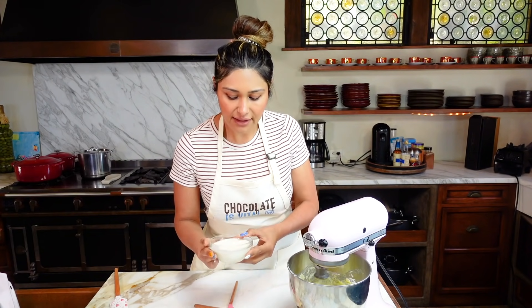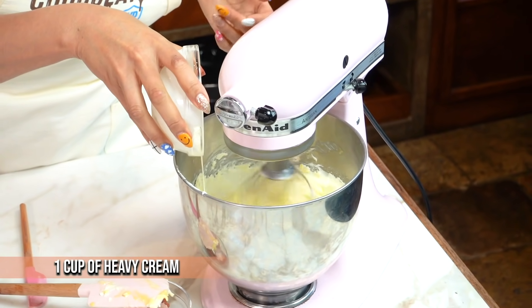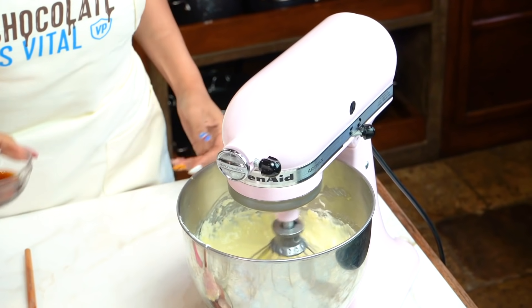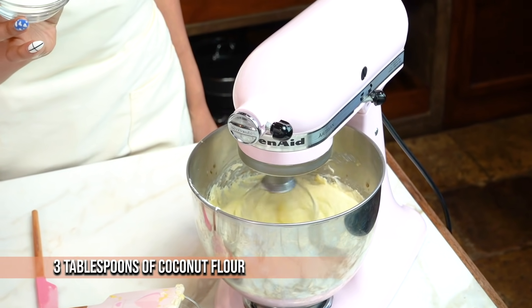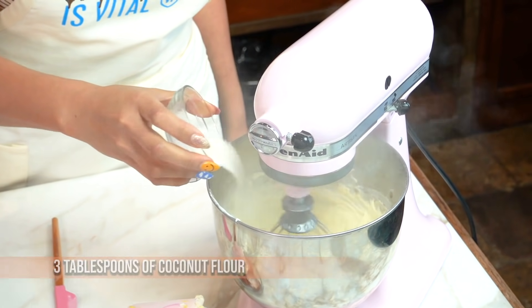Now we're going to add our heavy cream — this is just heavy whipping cream. Then we have our vanilla, throw that in. Now we're going to add some coconut flour, so sprinkle that in slowly.